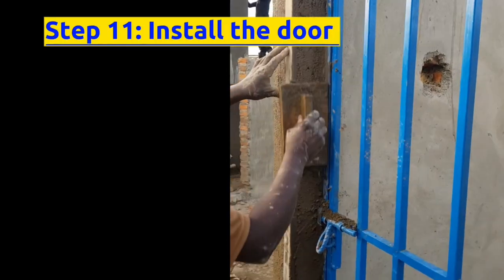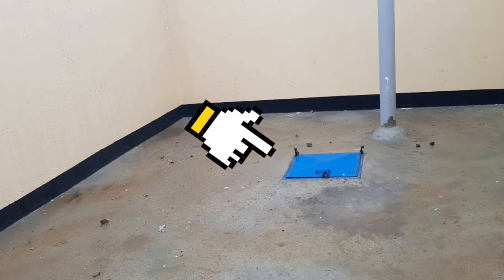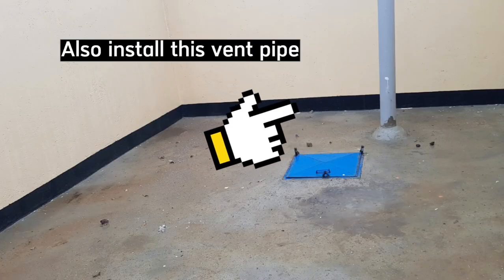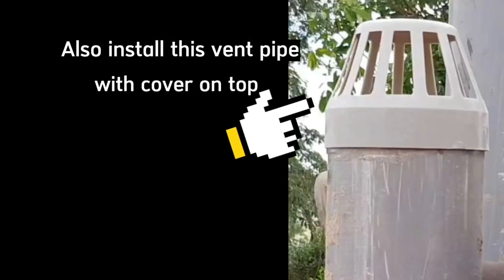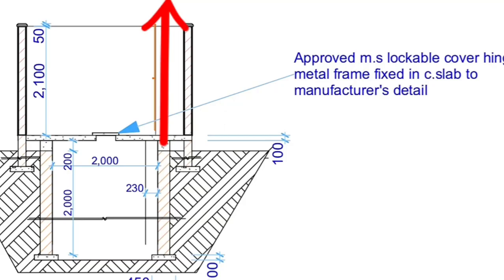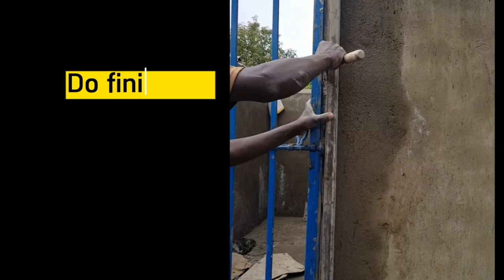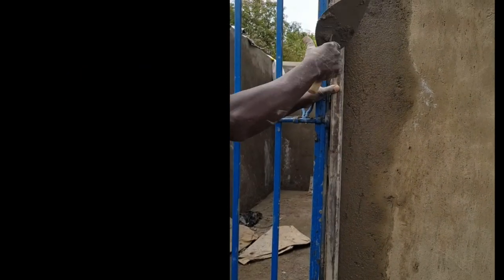The eleventh step is to install the door frame plus the metallic lockable cover on top of the pit. Also install a 3-inch diameter vent pipe with a cover on top of it, and raise the vent pipe to a height above the wall — say, to a height of 2.5 meters. Do smart door finishes and ensure that the frames are firm.